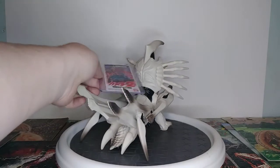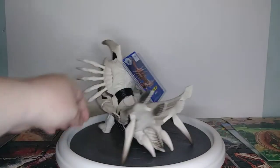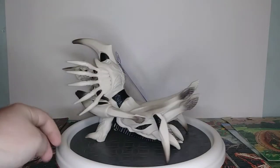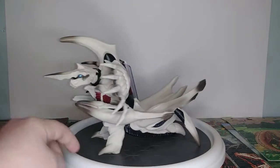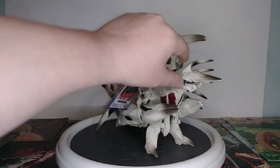We'll look at her body real quick, her kind of details. She's not the best detailed figure, but she's more accurate to the movie.